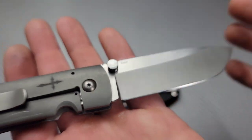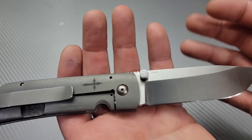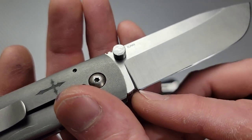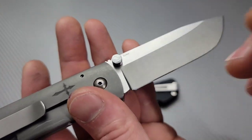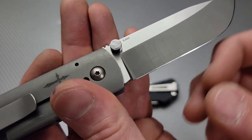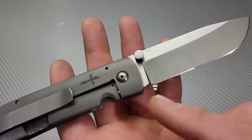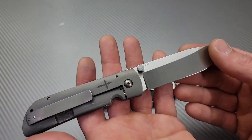I'm going to be fixing the plunge grind by also cutting in a sharpening choil, because if you look here, the plunge grind winds up hitting right at the edge. So it winds up becoming an issue — hitting your stone, harder to sharpen, makes a smile, it looks ugly, lots of things. So I'm going to be cutting in a sharpening choil slash finger choil on this knife.